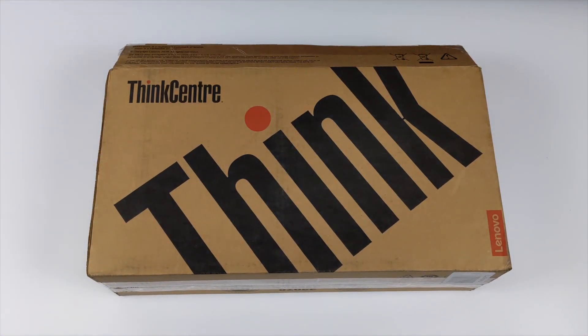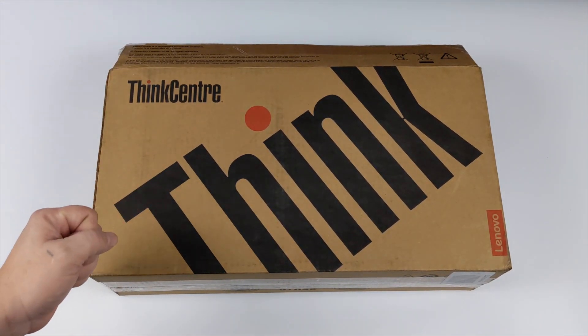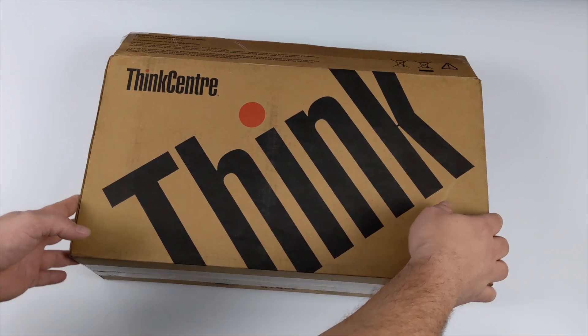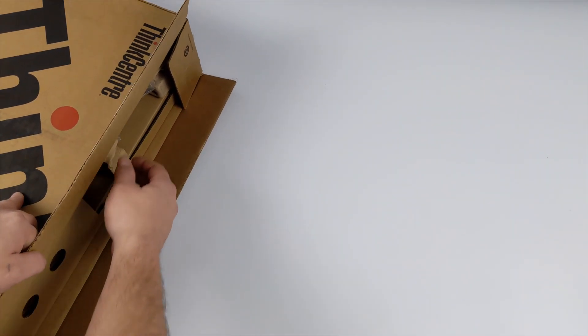Hey, what's going on guys? It's ETA Prime back here again. Today we're going to be taking a look at a really interesting little mini PC — well, this is actually a tiny PC, that's what they're calling it, because the whole volume of this setup is actually only one liter. This is known as the Lenovo ThinkCenter M75Q Tiny Gen 2.